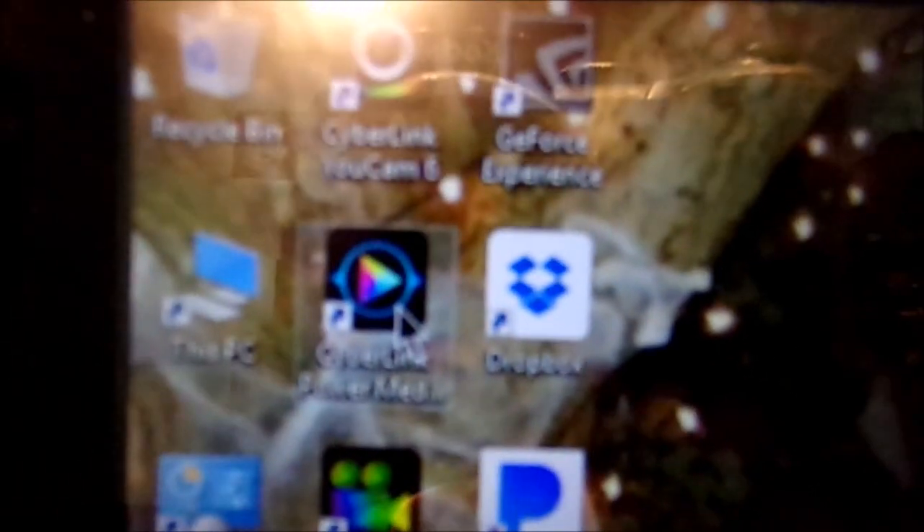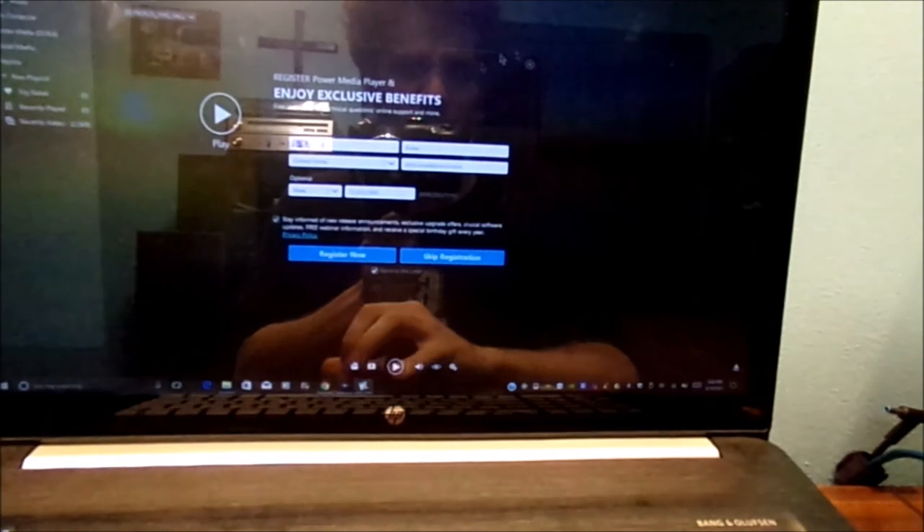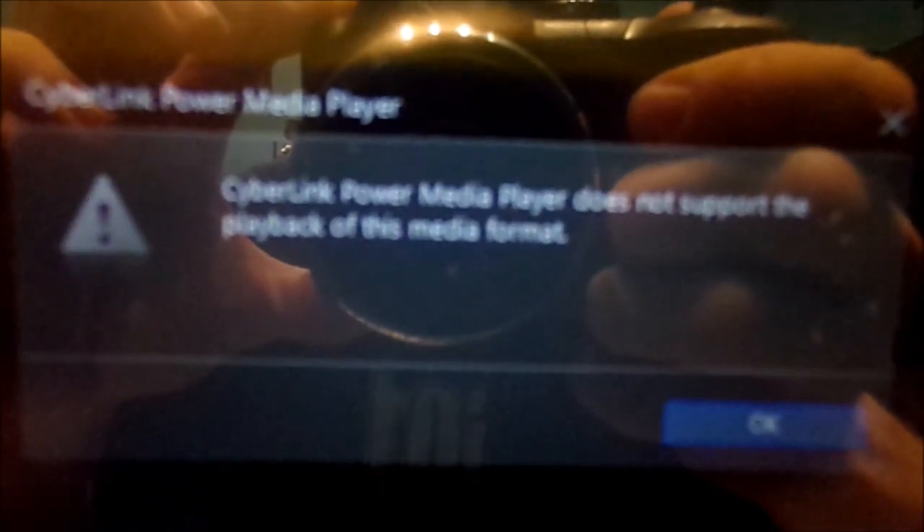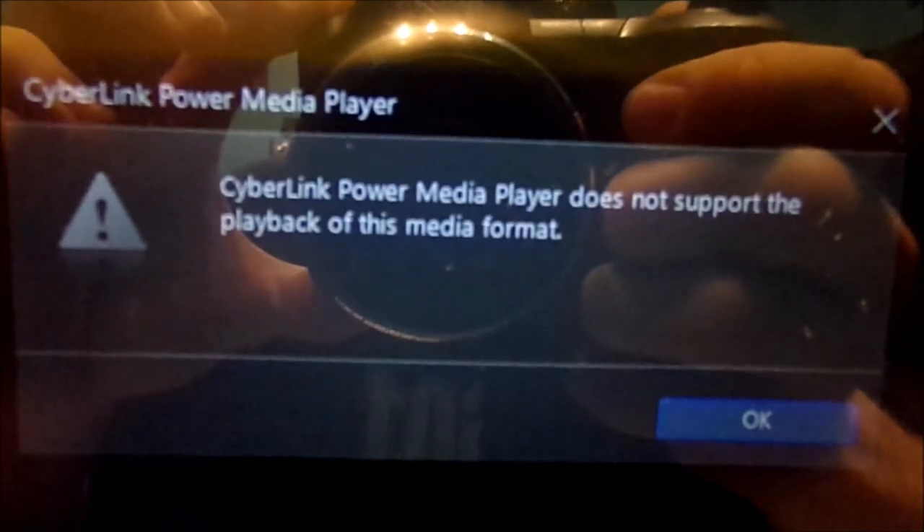Let's go ahead and go to the CyberLink software right here. Click on that — it will load. Don't worry about registering it now. Even if I push the play button, you can hear it reading the disk. But here's what it says: 'Does not support this media software.'